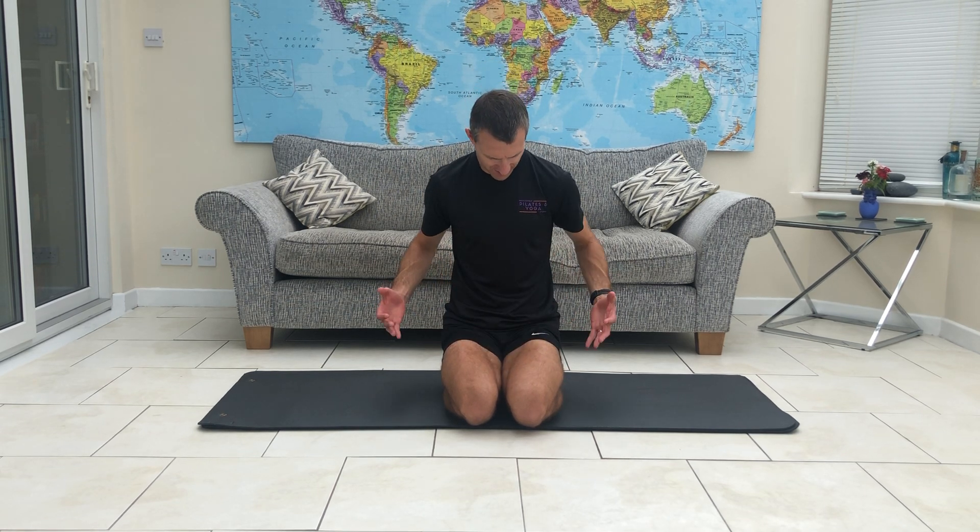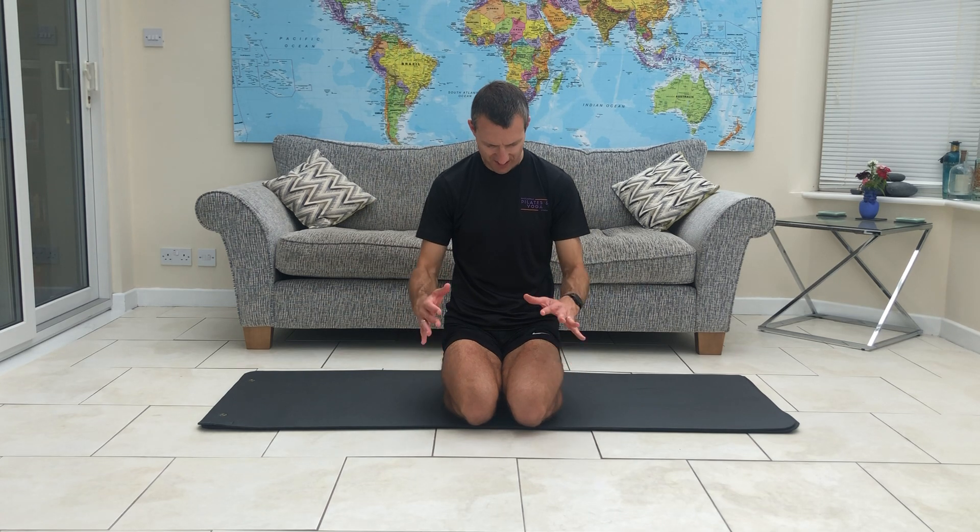The exercises I'm going to work through with you today are all about building a little bit of strength — building strength in the glutes, in the hamstrings. We're going to have a little bit of balance work as well, so hopefully we can have a little bit of fun with it. Three exercises as always, no fancy equipment, just a little bit of space. Let's get going.